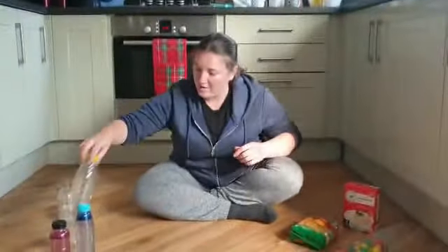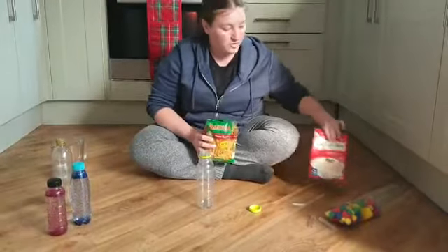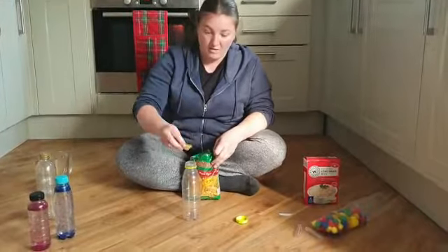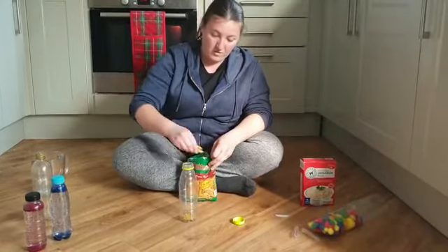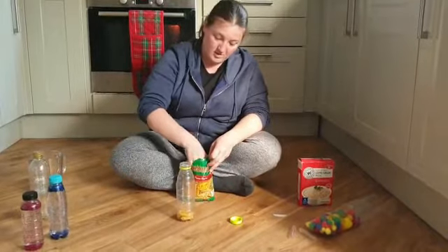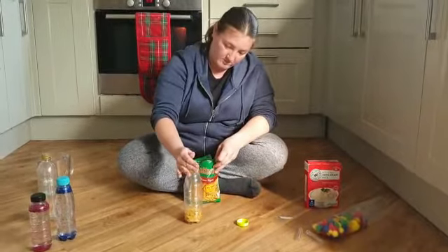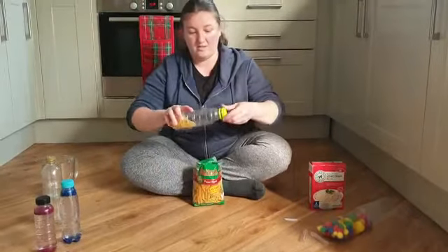Another one that we can make is using other things — we've got some pasta, we can use some rice. These ones are really good for making lots of different sounds. We just fill the bottle with lots of rice and put the lid on.